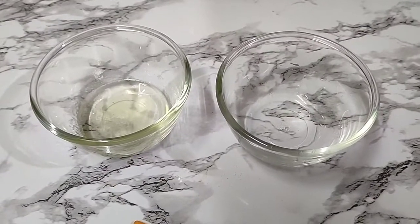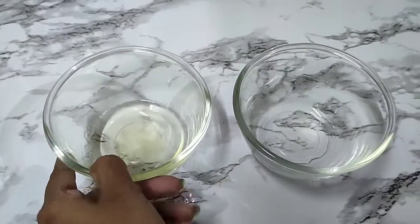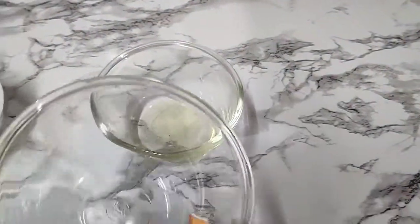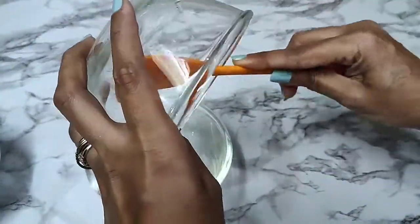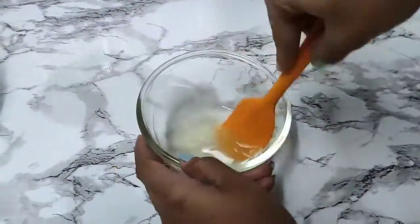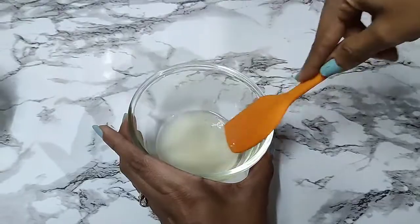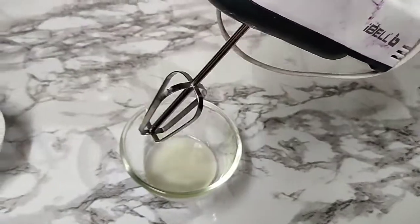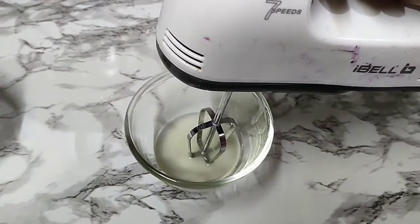We've completely heated and melted down the oil phase — it's all melted — and we've also heated our water phase. We'll go ahead and combine both these phases now and give it a mix. I'll be using my whipping machine to give this a nice creamy whipping consistency.